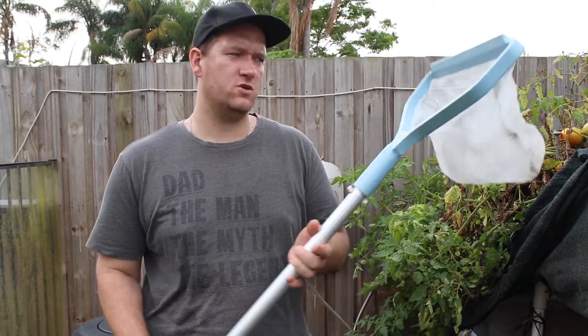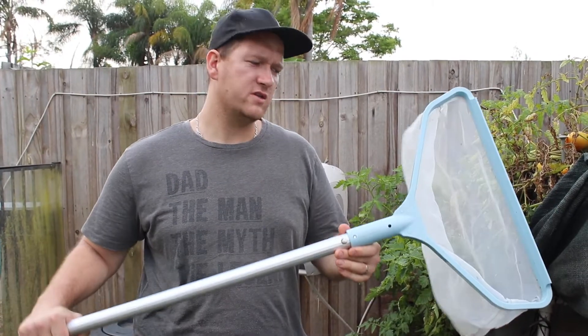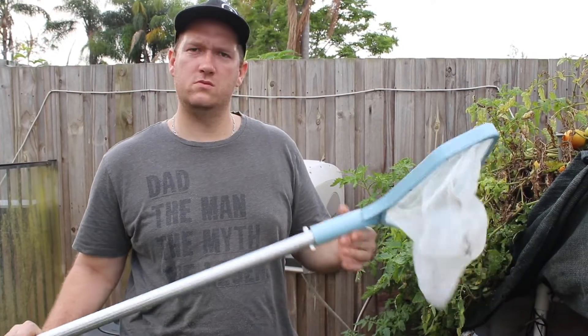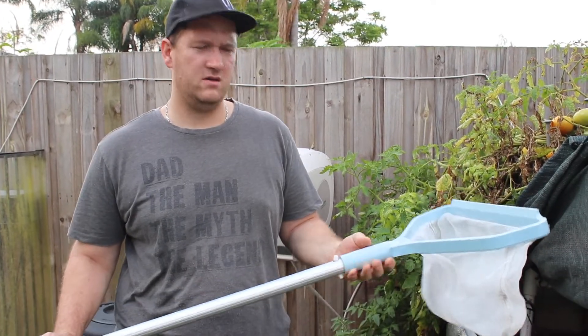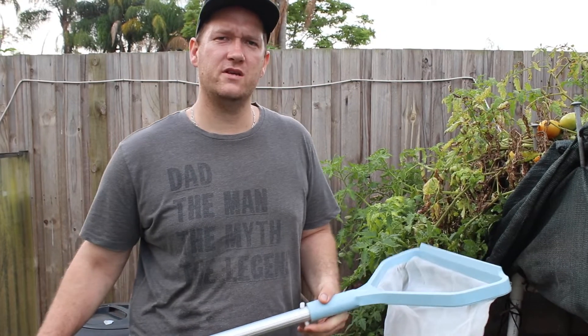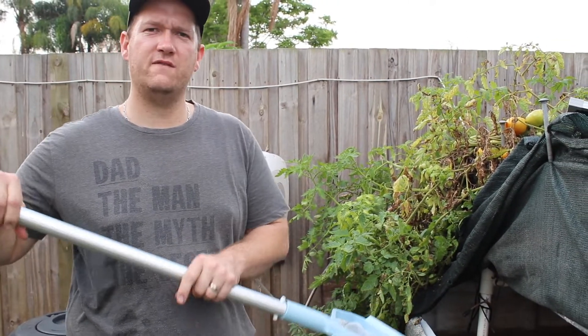We don't have a big enough pole for the net, so we're going to use the pool net to catch this one. It'll hold up a little bit better — the plastic probably won't break. The other one would definitely break, it's not as strong. So we're going to go in and try to catch this fish.